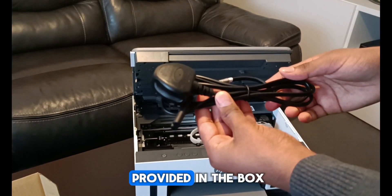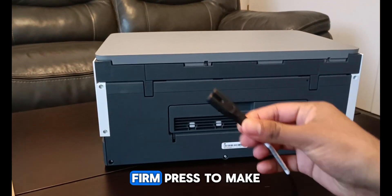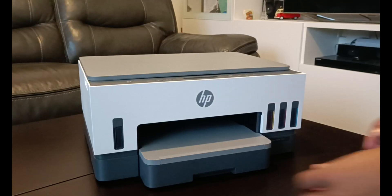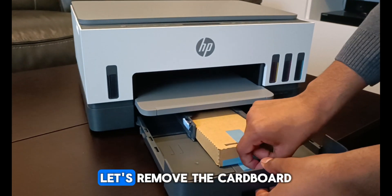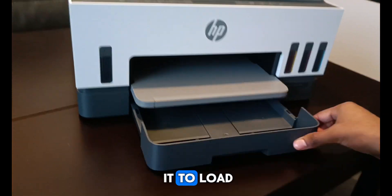Take the power cord provided in the box and plug it into the printer with a gentle firm press to make sure the wire isn't loose. Before we continue, let's remove the cardboard packaging from the paper tray. Now turn on your printer and wait for it to load.